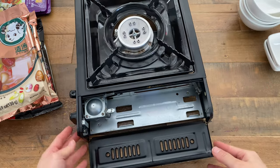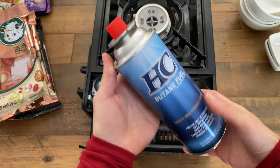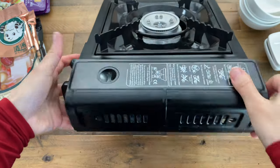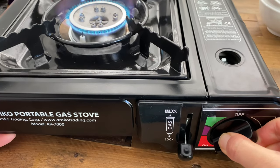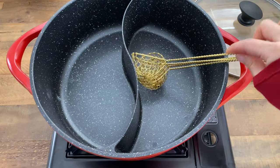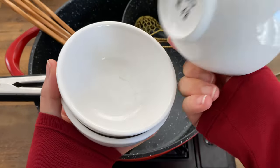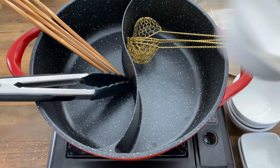To use your portable burner, simply unlock it, remove the lid from your butane, place in your butane canister, close the cover, lock the canister in position, then turn on the flame. Other tools you may need include strainers, tongs, chopsticks for communal and personal use, serving bowls, sauce dishes, and spoons.